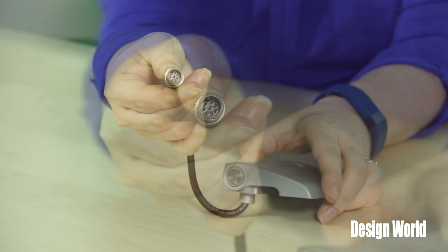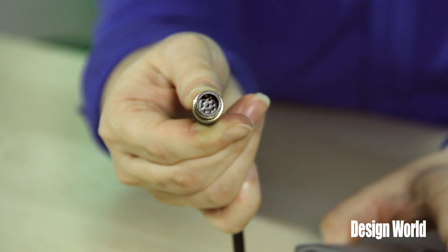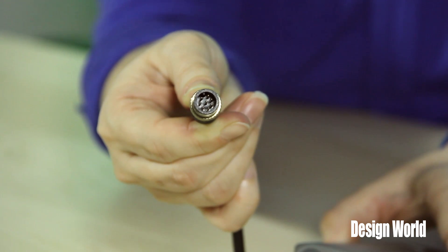Three models are available, all with eight-pole M12 connectors — a connector style that is widely used in Europe and which is becoming more widely used in the United States. The sample we have here is a Type C connector with a PVC cable assembly, but Type A and B models come with a connector attached to the hinge itself. The Type A and B models are IP67 rated, while this cable assembly design is rated to IP69K.